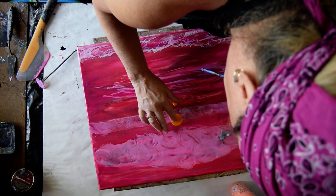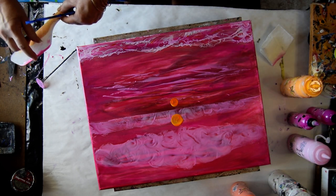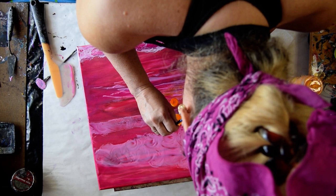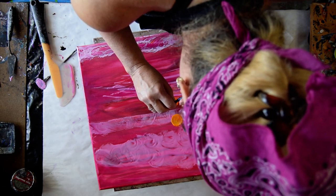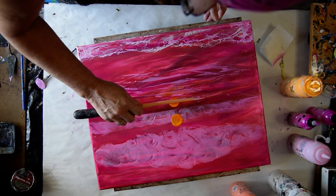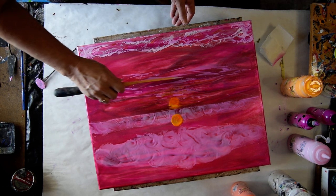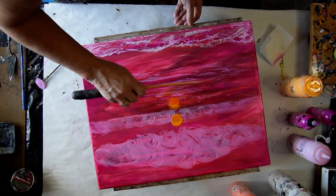If you can see me, I'm using my finger. I'm going to knock that orange off. I'm going to run the spatula through to give the impression of water, I hope. The spatula's doing more to pick up paint than put it down at this point.